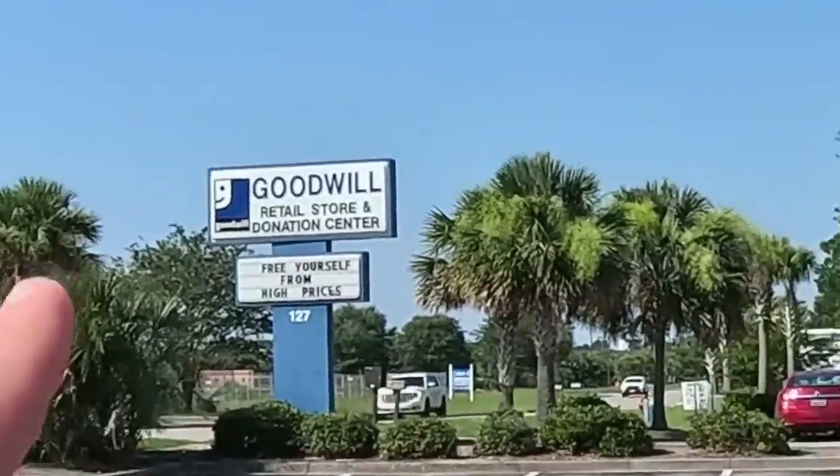Goodwill says 'free yourself from high prices' — and that's correct at our Goodwill. I've been watching YouTube lately and some of y'all's Goodwills are super high and they're not freeing nobody from high prices. But around here they still are, so we're going to go in and see what we can find to flip online for a profit.